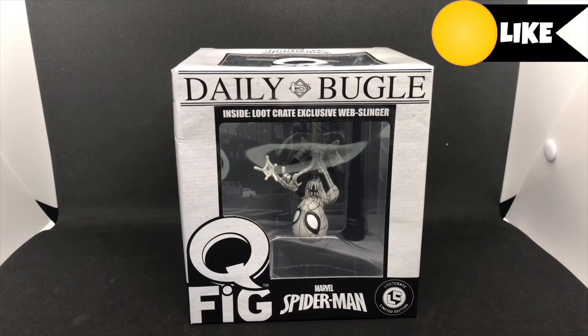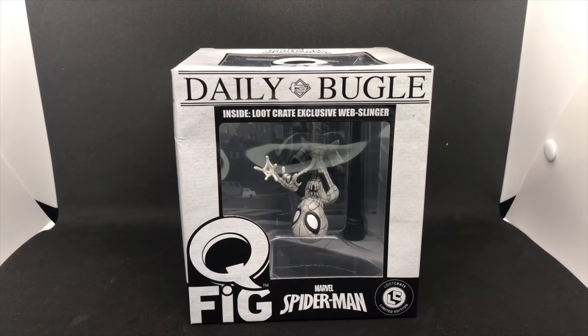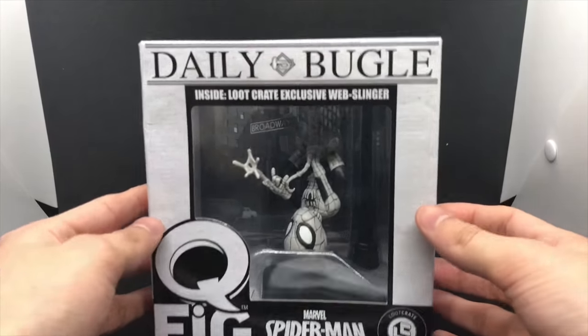All righty guys, Mark the Llama here with another unboxing for you guys today. This time I have another Q-Fig — this is actually a Loot Crate exclusive. This is the web slinger Spider-Man. There's another version of this but he's in his regular costume and he has a camera. Going to do a quick unboxing and see if it's worth picking up.